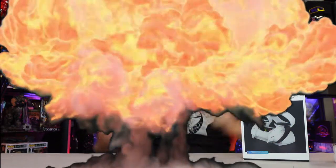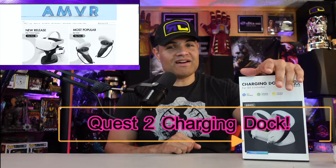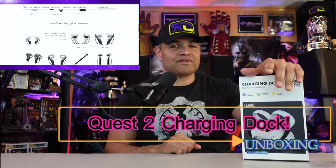What's up Raph gang, it's Raph in the Raph cave, welcome back to another unboxing video. I have an awesome product sent to me by AM VR, a leading manufacturer of quality Quest 2 VR accessories, and this is their brand new charging dock for both controllers and your Oculus headset at the same time.